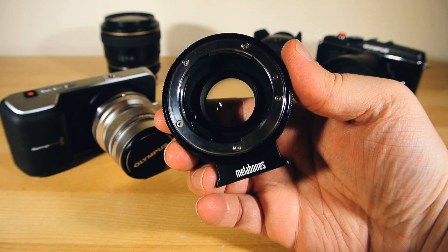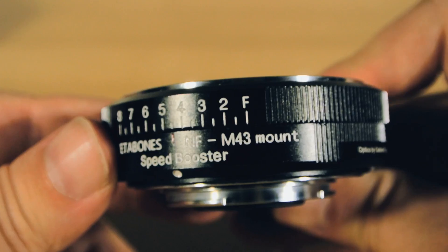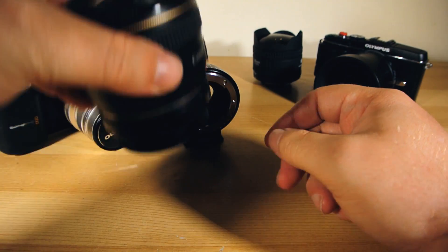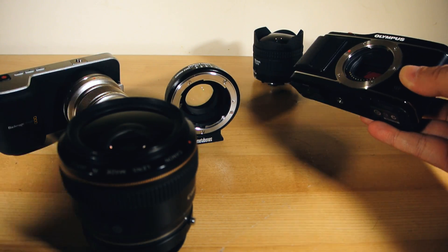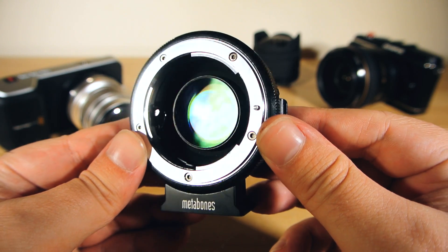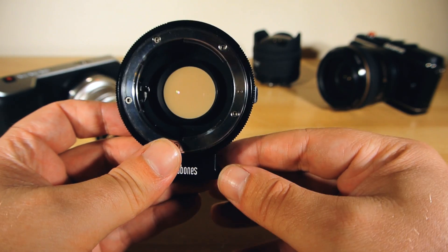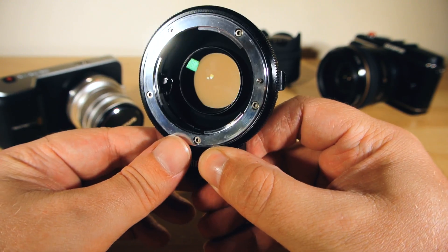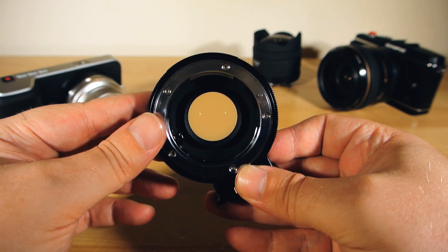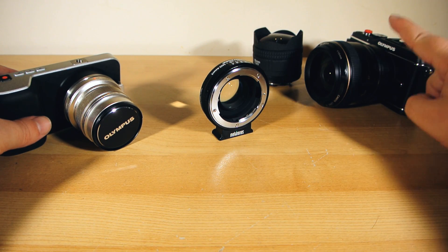Now those of you who are camera nerdy like me may already be aware of this new type of critter which hit shelves earlier this year, but for those who aren't — basically, it's a lens mount adapter which lets you use full-frame DSLR lenses on your mirrorless cameras. But things like that have been around for years now, so what makes this one so special and so desirable?